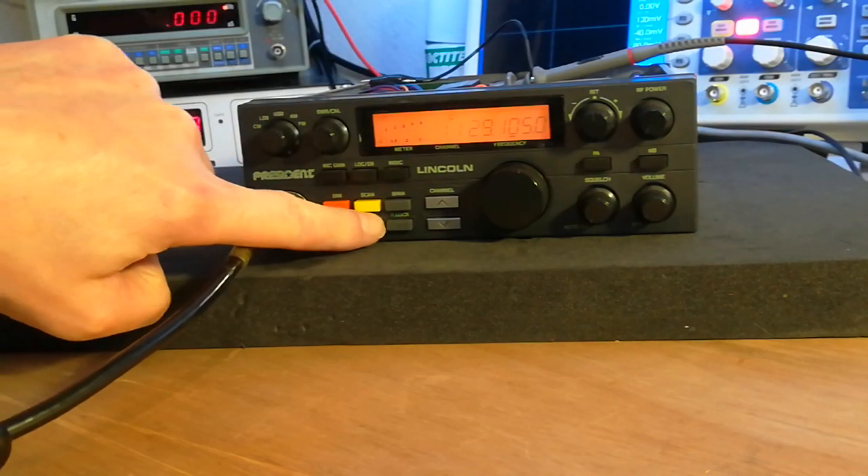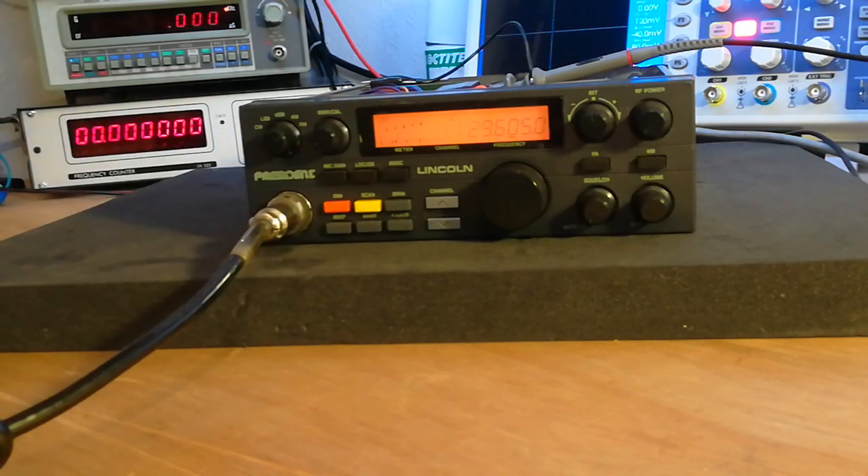If I now go up the band — we're on 29605 — it should be close but it's not going to be. 29604.985. I mean it's still close, still just splitting hairs over the frequency, but it's actually lower in frequency now as you go up the band.